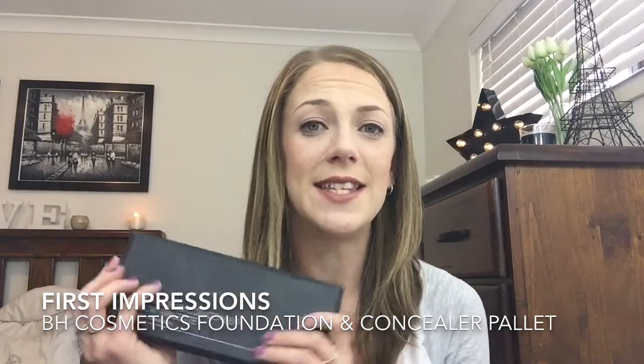Hey guys, I'm Susie and welcome to today's video. Today I'm doing a first impressions video of the BH Cosmetics Foundation and Concealer Palette.